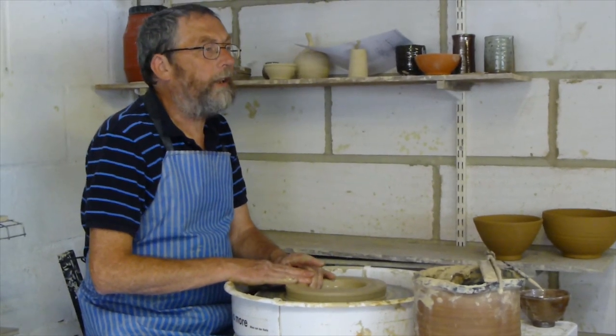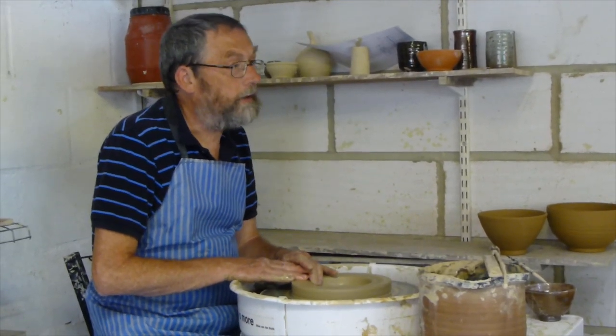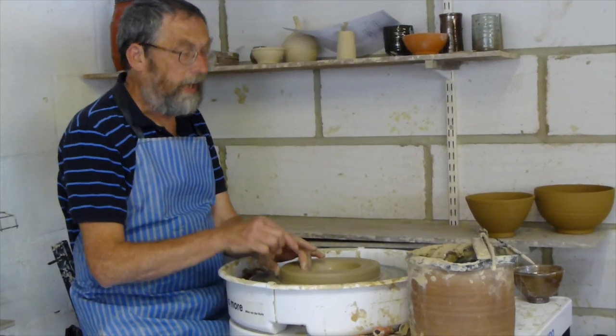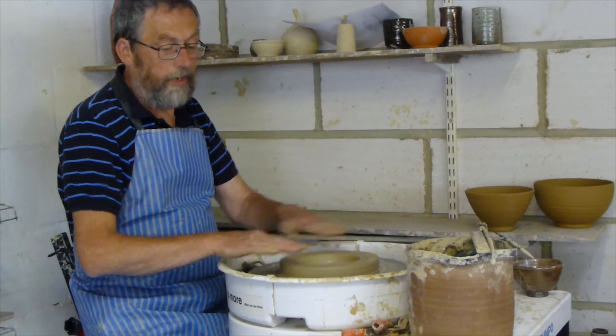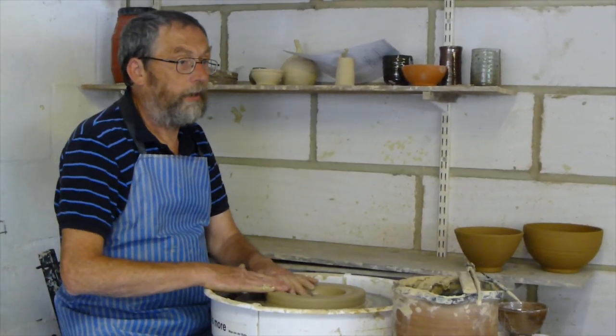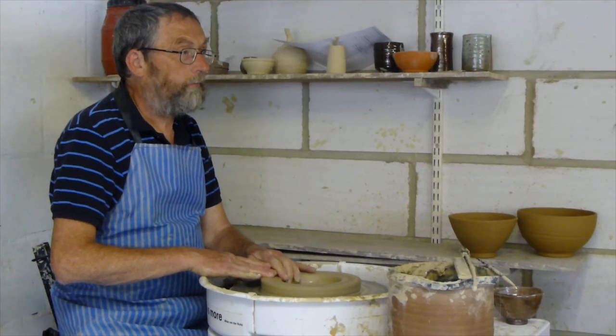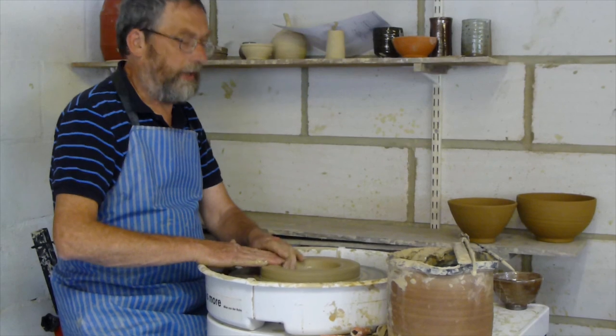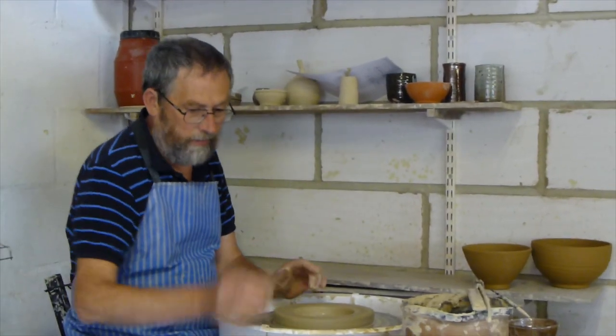If you're making really big flat dishes and you're going to have a bat that's bigger than the wheel, it's very easy to have that just a little bit tore up so the bat is out here. Getting it off isn't easy because you've got the overhand leverage. Well, it's a twisting action that takes it off, and so you can re-centre that.